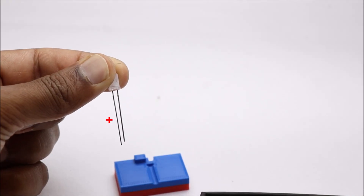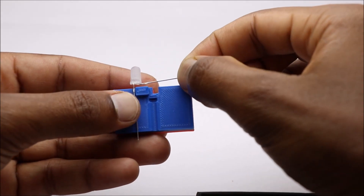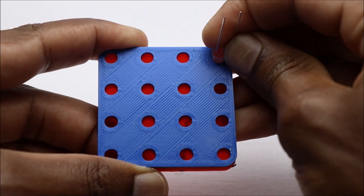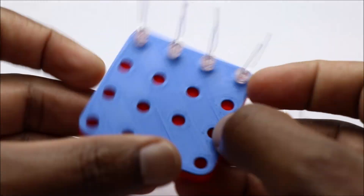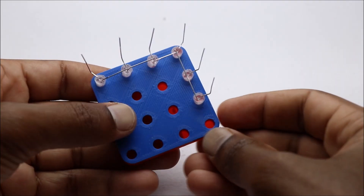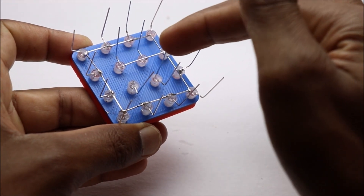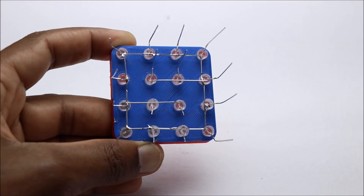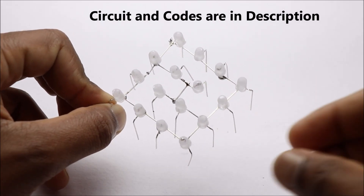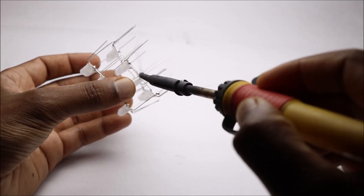You can check out the description box for this 3D printed jig. It took me quite a while to get all the soldering work done. Remember, patience is the key.